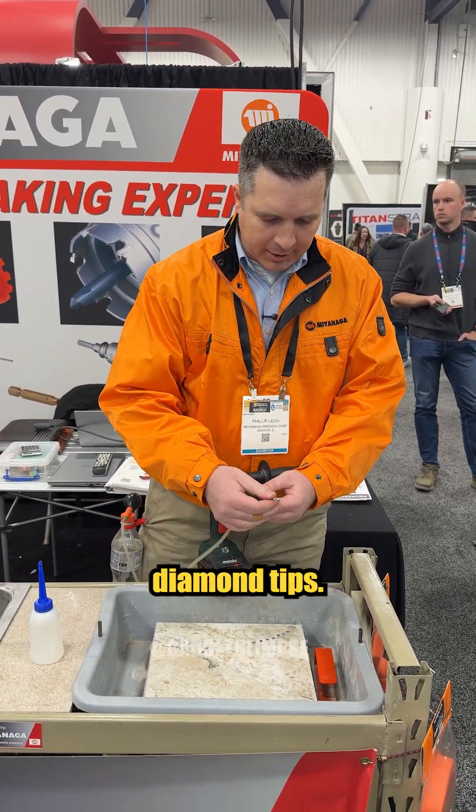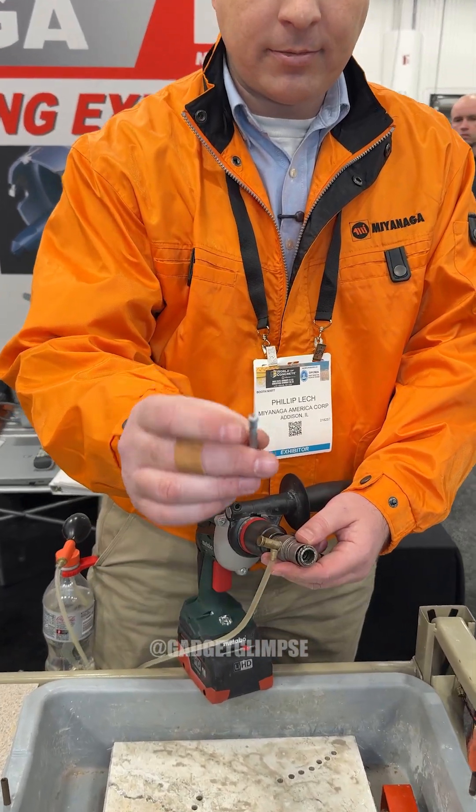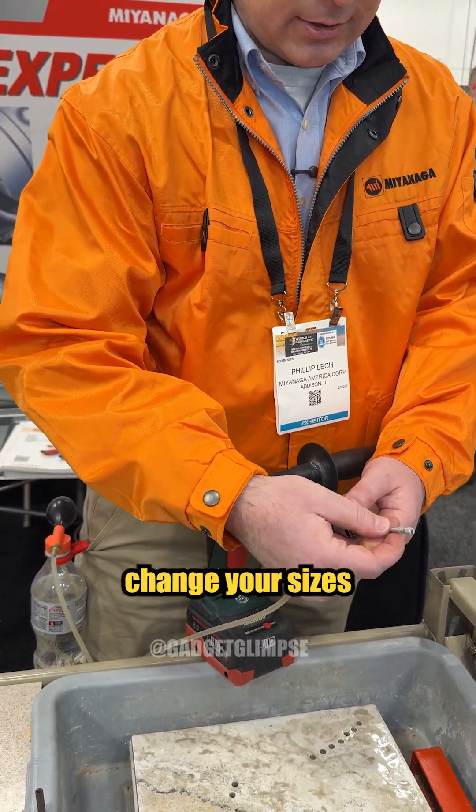It uses quick-change diamond tips. This is the tip that does the cutting, and you can quick-change your sizes just like that.